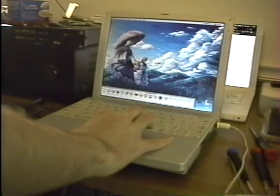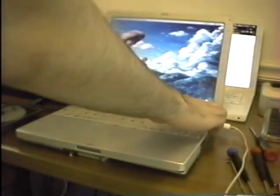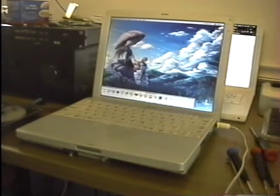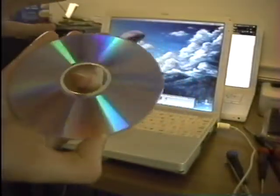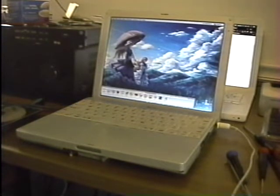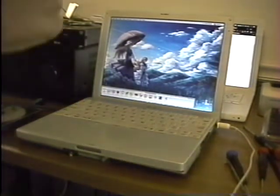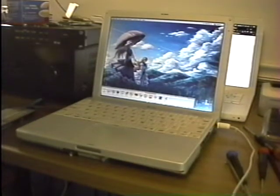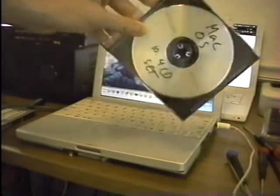The DVD drive is seen, and it apparently has a DVD in it. I don't know what this is — I'll have to throw it in my Power Mac at some point and figure it out. The DVD drive is good, and I should be able to boot this.